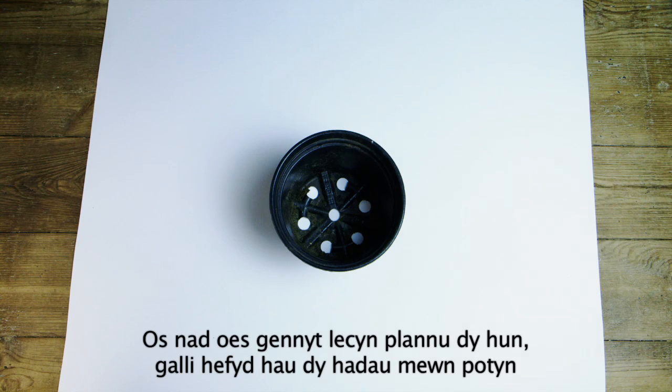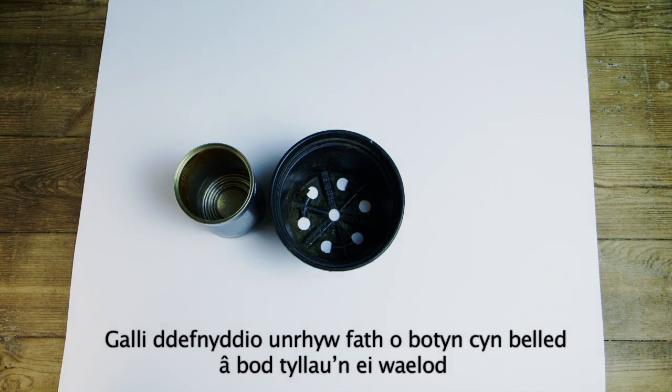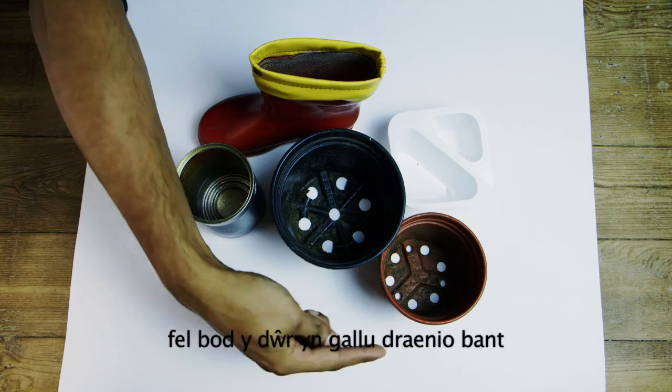If you don't have your own patch of soil you can also sow your seeds in a pot. You can use any pot so long as it has holes in the bottom to let water drain away.